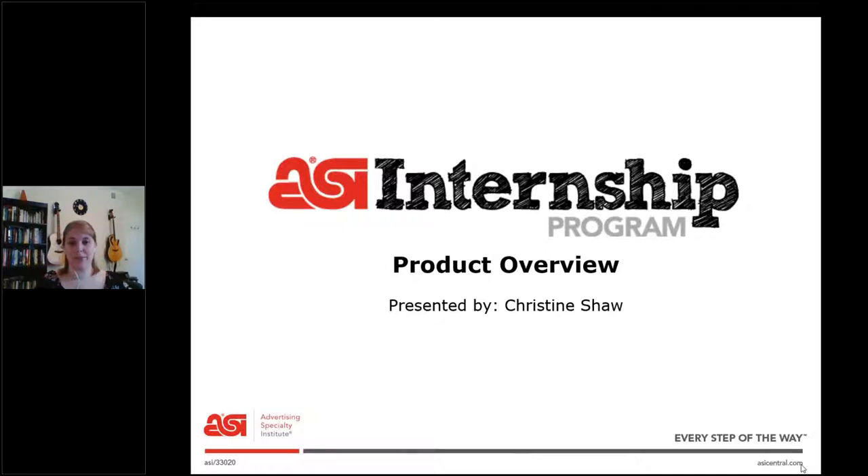Hi, everyone, and welcome to Product Overview. I'm Christine Shaw, and I'm in charge of the internship program for our members here at ASI. I've been with ASI for four years, but before that, for nine years, I was in event marketing. So I've been around promo products at events for a long time, and I got to see some really cool stuff.